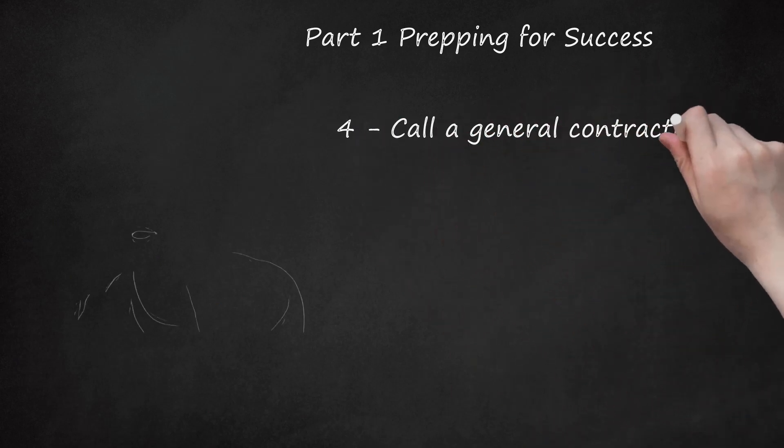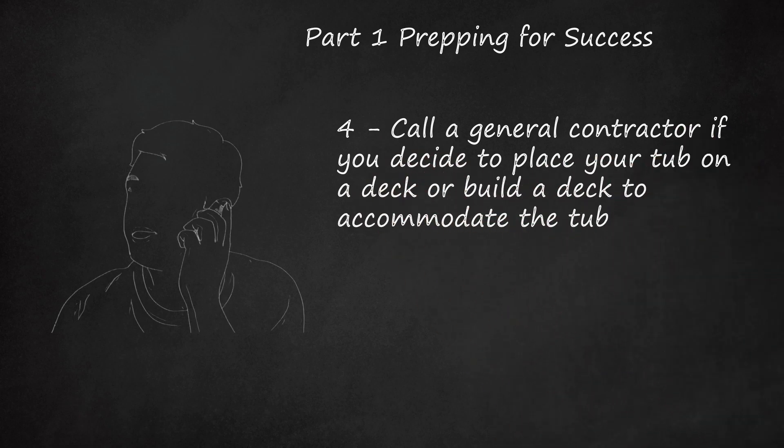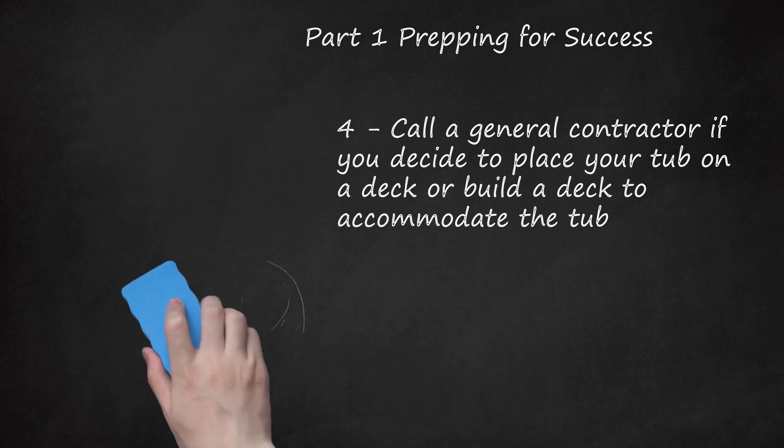Step 4: Call a general contractor if you decide to place your tub on a deck or build a deck to accommodate the tub. If you want to place your tub onto a deck, check first with a contractor. They should be uniquely suited to tell you whether the deck will be able to withstand a ton or more of weight bearing down on it. The last thing you want to have happen is to break your deck, and then your tub, upon installation.